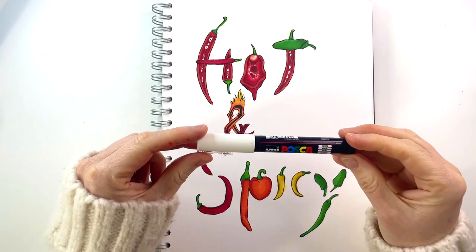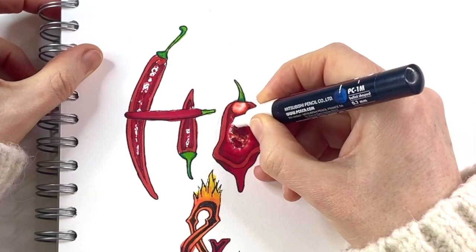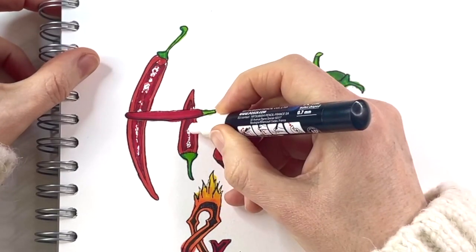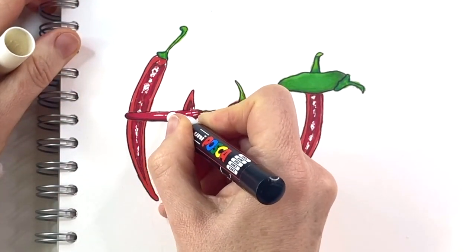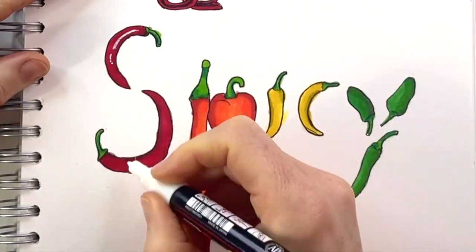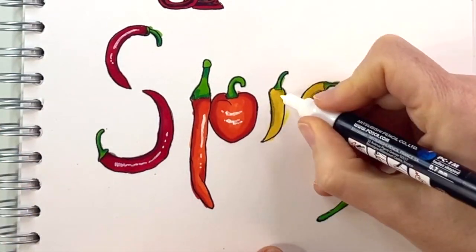Now for the highlights, I'm using the white Posca pen to add some extra highlights around the pits, in the middle, and on the shiny outside. The chilies are so nice and shiny, so I'm adding a couple of dots and lines to show where the light bounces off the chili — where the reflections are. Naturally they're on the opposite side from where the darker shadows are, on the lighter bit of the chili.